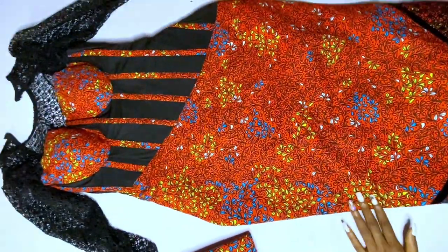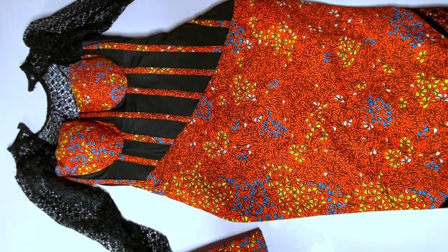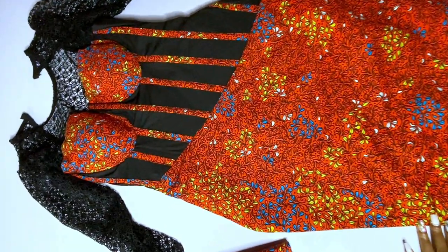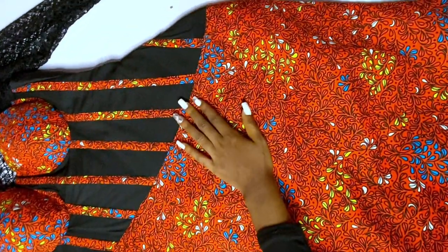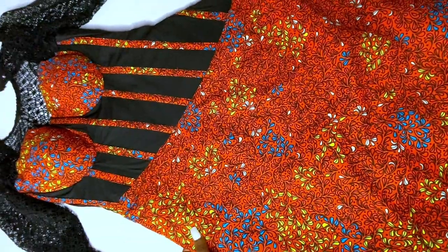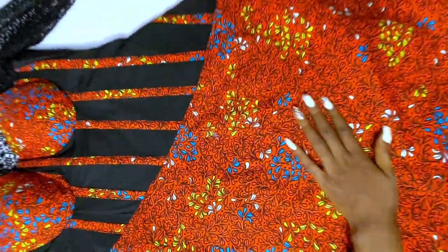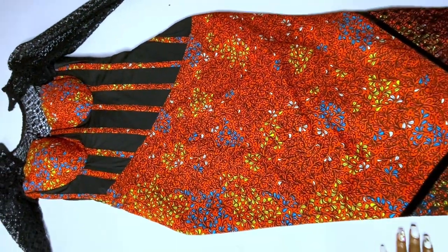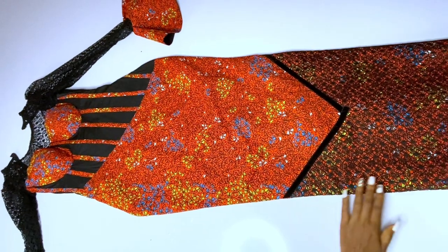Hey loves, welcome back to my channel. Here is the sewing video of the pattern that I once posted — the pattern drafting video was about a month ago. I lost some pieces, but finally I was able to make this dress for someone else, and I decided to show you guys how I made it.